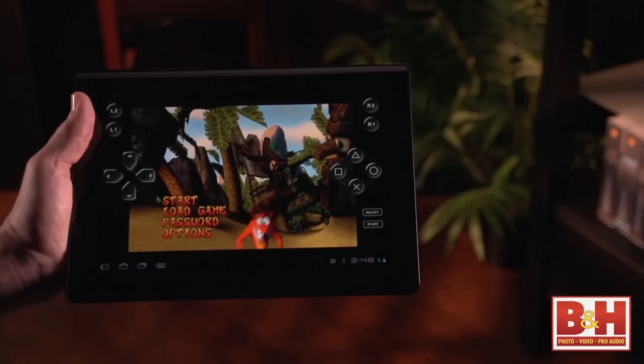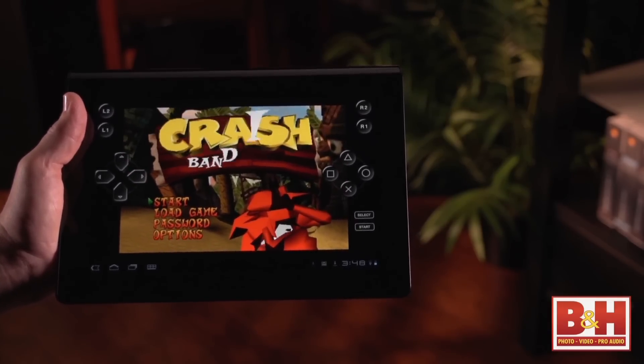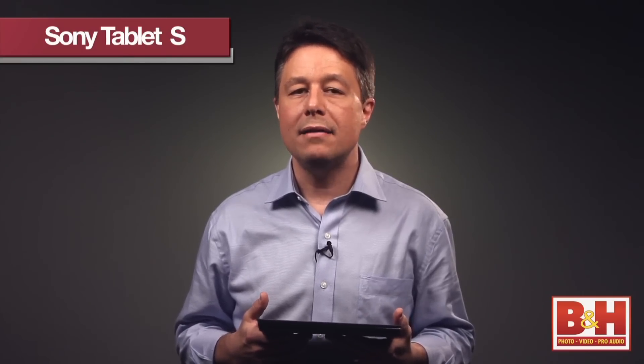Sony has preloaded the Sony Tablet S with PlayStation games, and you can download even more PlayStation 1 and PlayStation Portable games via the internet. If you already own any DLNA-compatible equipment attached to your network, the Sony Tablet S can instantly share pictures, audio, and video files directly with those devices.